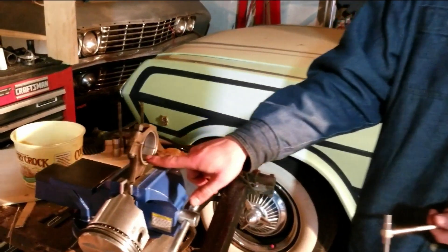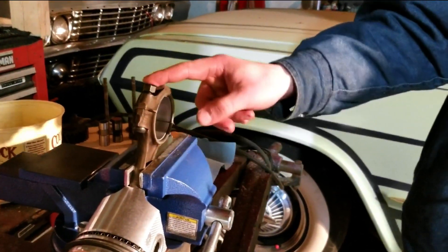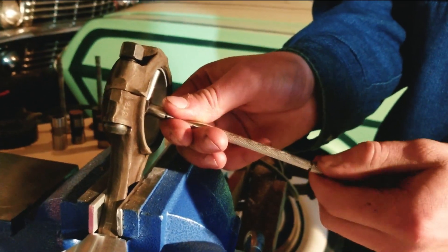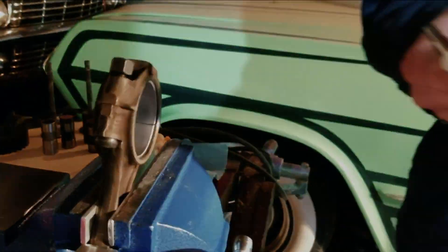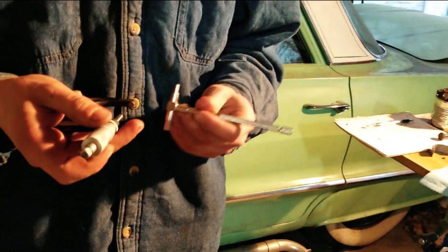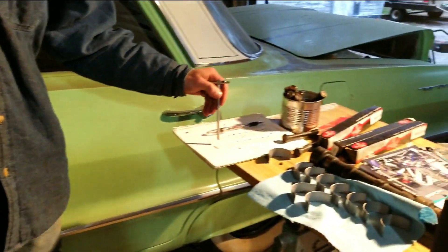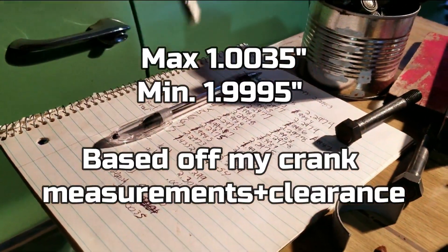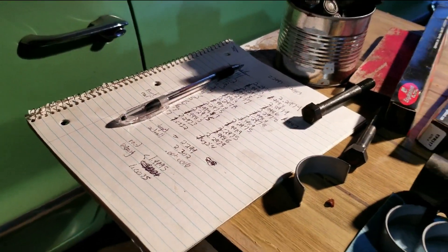Right now we're measuring the rod bearings. Got these torqued down to 40 foot-pounds. Grab the mic, check it. This is the minimum, this is the maximum — we're at 1.003, so that's right where it should be.